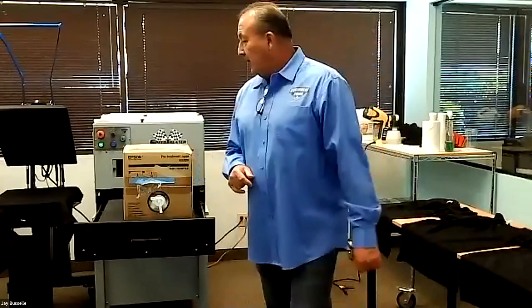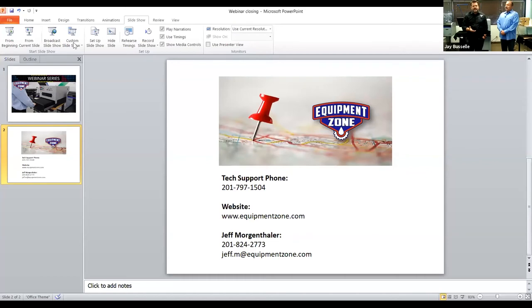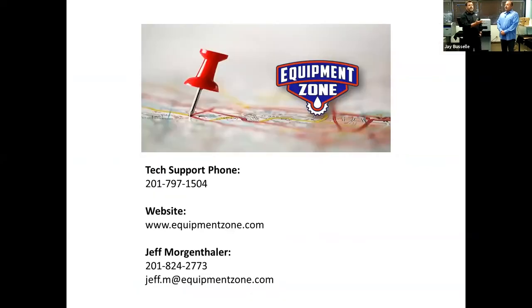Thank you to Roy — that was fantastic, and I know I learned something today. There will be a recording you can go back and watch. Don't forget you can email support at equipmentzone.com — and that's fine even if you didn't purchase from us. We answer all questions, and somebody will get back to you. If it's an easy answer, they'll respond via email; if it's a longer discussion, Roy, Omar, or Joey — one of the other techs — will give you a call.